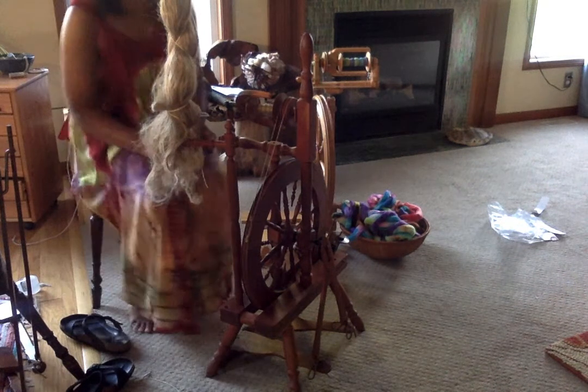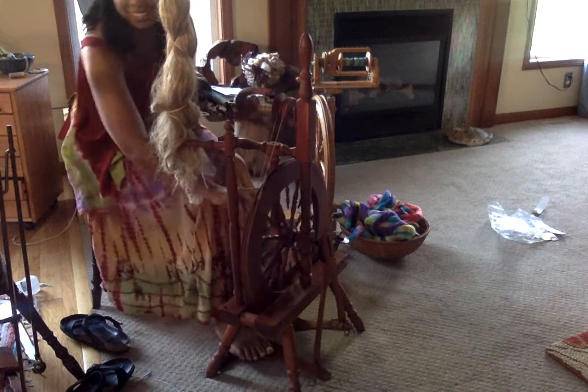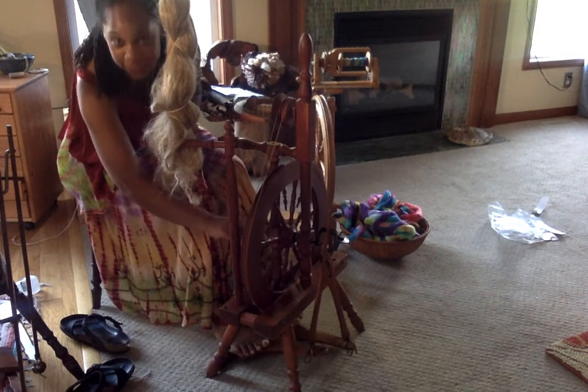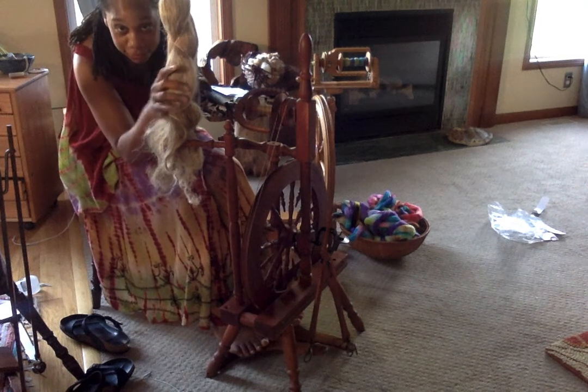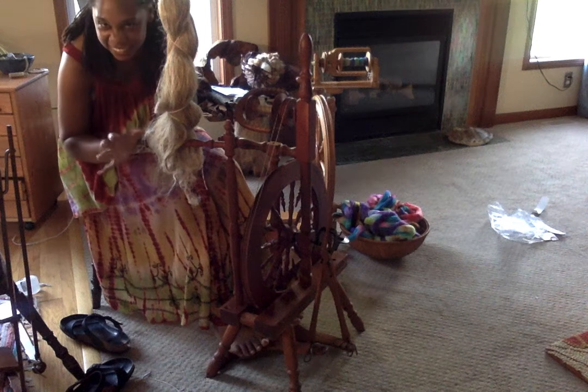I thought I would see if I could film myself spinning some flax today. I've got it set up on my Jensen Tina 2. This is my first time using a strick, first time using the staff, but so far so good. It is getting a little tangly, but so far it's all good.